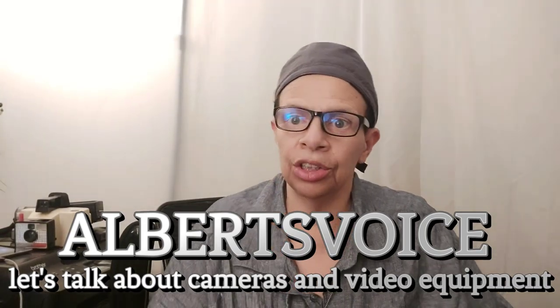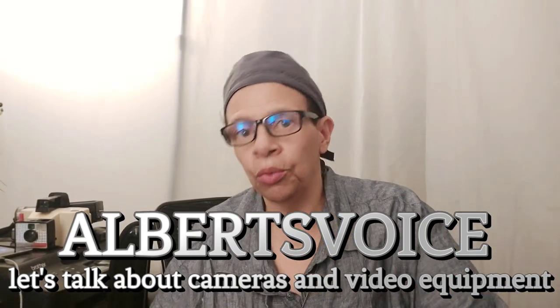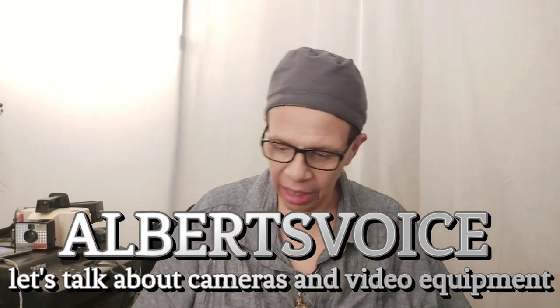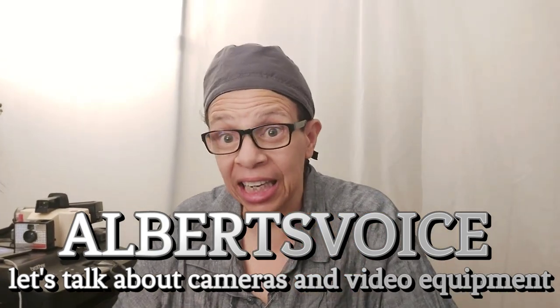This is a technology channel, and we're going to talk about cameras and how far we have advanced in camera technology.